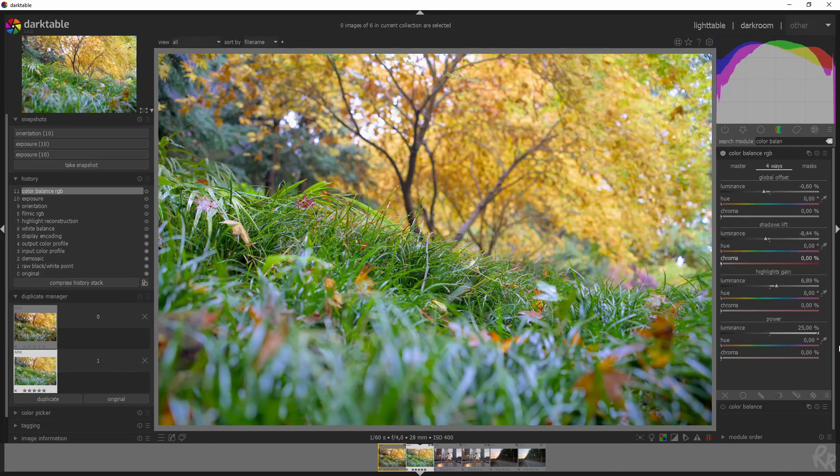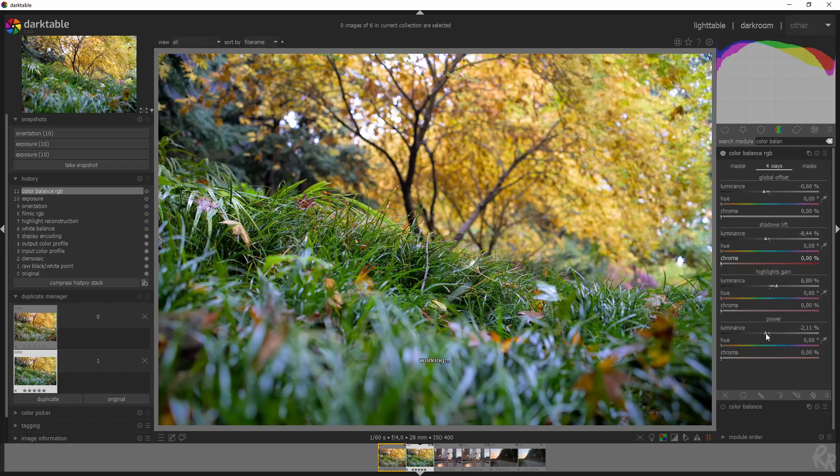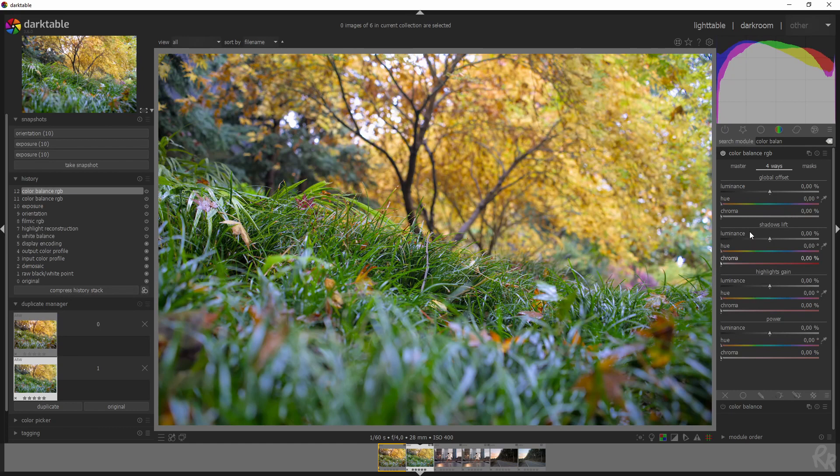If you ever want to know what a slider does, just move it right or left — or read the manual. Now let's work on the colors. I want to change the color of the shadows because I want to warm things up, so I'm going to bring them into the orange a little bit and increase the saturation just slightly. Then I'm going to do the same for the highlights — manually entering the same value and increasing the chroma a little, but not too much because this effect is already quite strong.